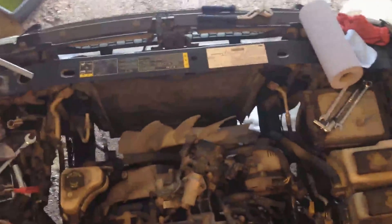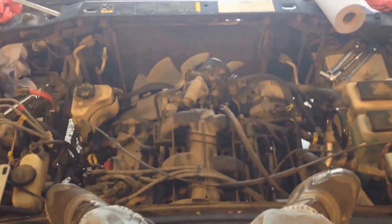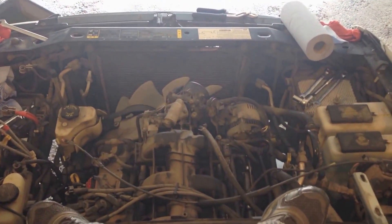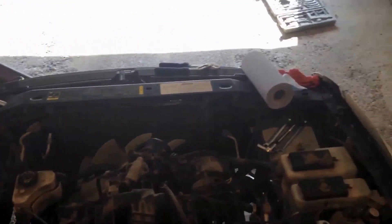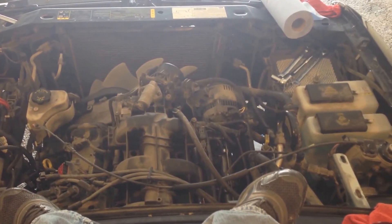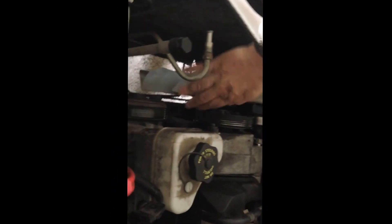I'm going to call up a buddy tomorrow and he can come out and give me a hand. I'll be working under the truck, disconnecting the transmission and the exhaust. It's just wise to have somebody else there. Anyway, thanks for watching the video and I'll be posting the next video soon.